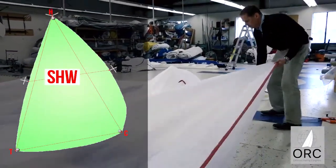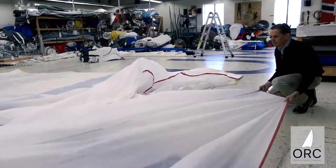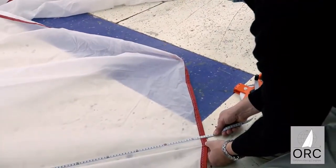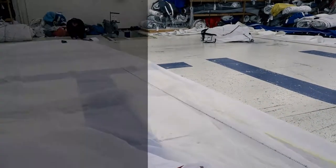Make sure to pull out any overlapping material from underneath the sail so that only this portion is on the floor where it is being measured. Do the same to measure the length of the foot from the tack to the clue and record this as SFL.